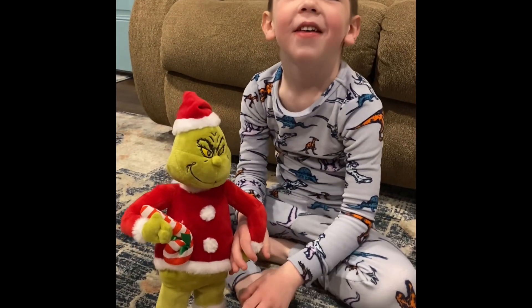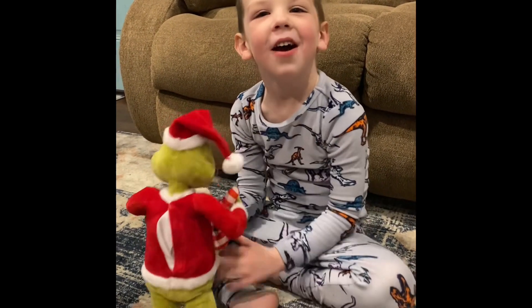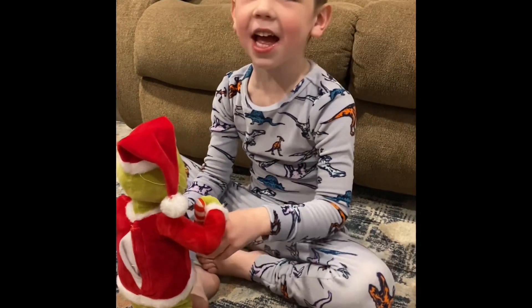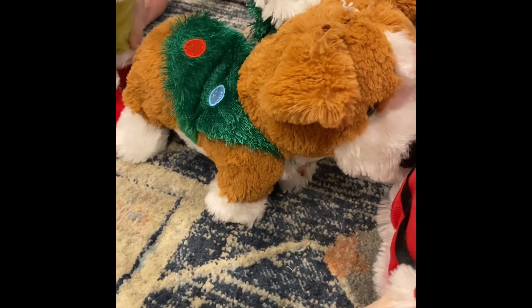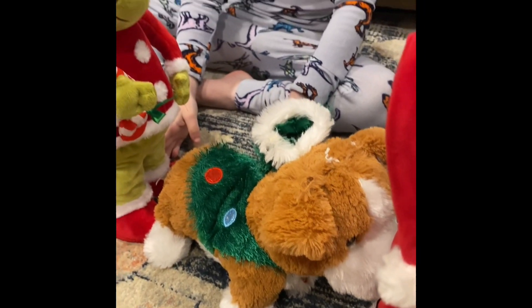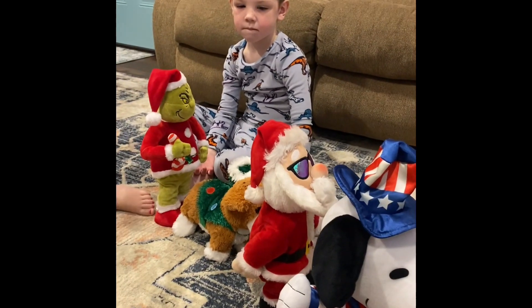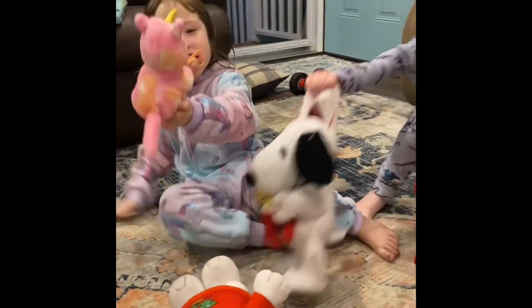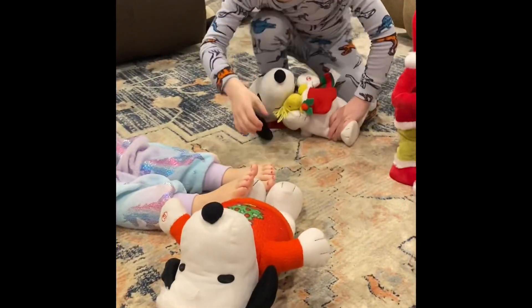Walking around the Christmas tree on a happy holiday. All right, thank you Grayson. Well, we'll have to put batteries in him and come back on here and show everybody, okay? All right guys, that's all we've got for you. We're really going to let you go this time. Thanks for watching. Like our video. Subscribe to our channel and we'll be back soon. Thanks for watching, guys.